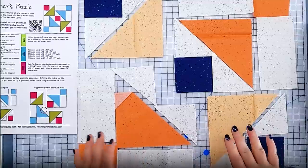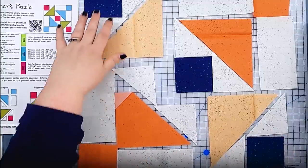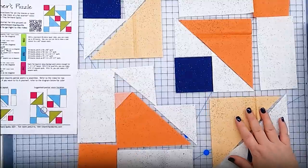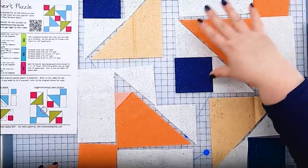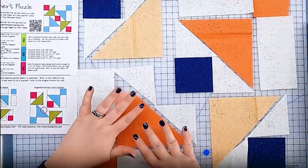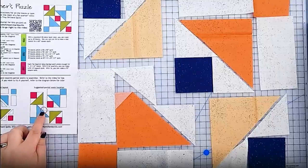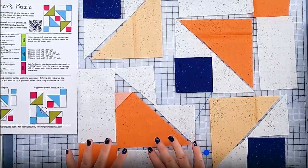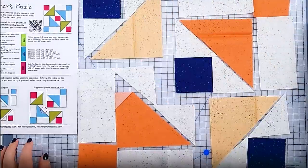Let's talk assembly strategy. We don't have any seams that go all the way across the block, so we have to break it up. We have these two corners that are kind of isolated little islands, and then this area up here that is also an island unto itself. We'll deal with that section later because that's where our partial seam is going to be — things will be a little trickier there. But for now, we can get these three areas completely assembled.